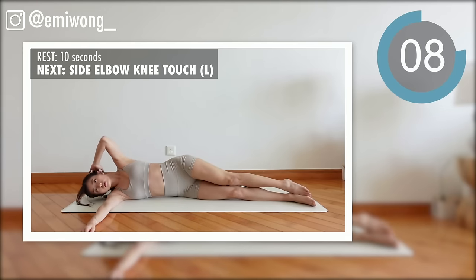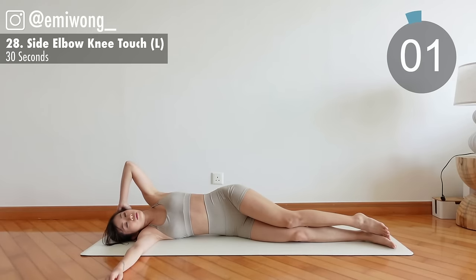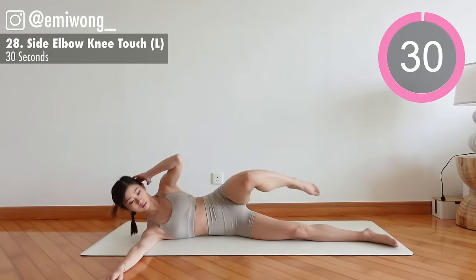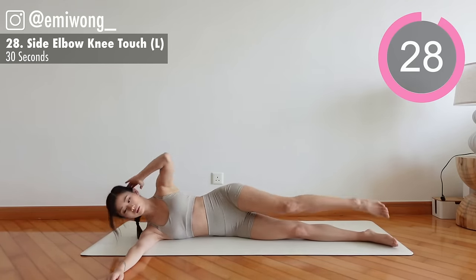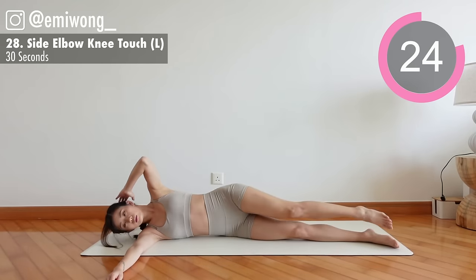28th: side elbow knee touch. Squeeze the obliques to bring elbow and knee to touch.